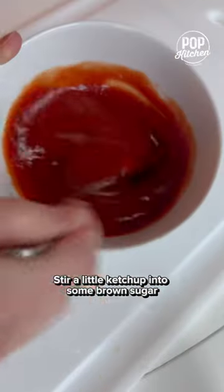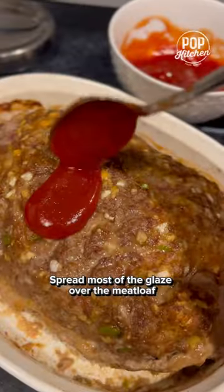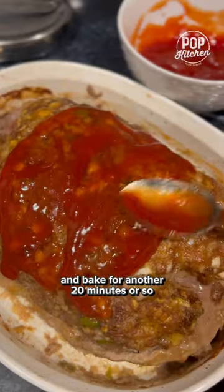Stir a little ketchup into some brown sugar for a simple glaze. Spread most of the glaze over the meatloaf and bake for another 20 minutes or so until it's cooked through.